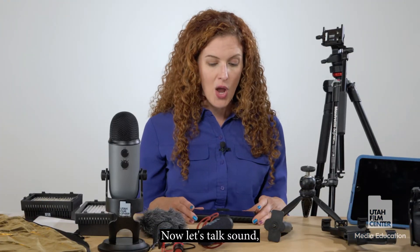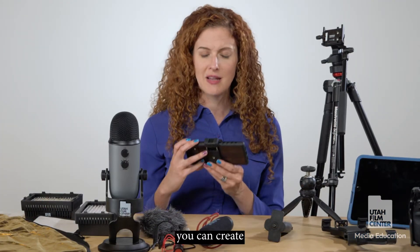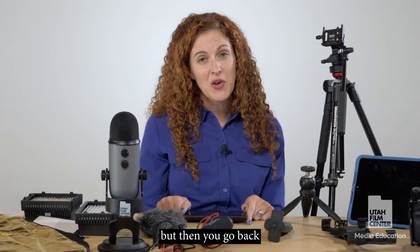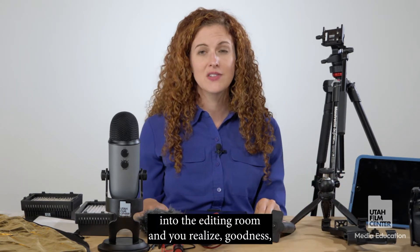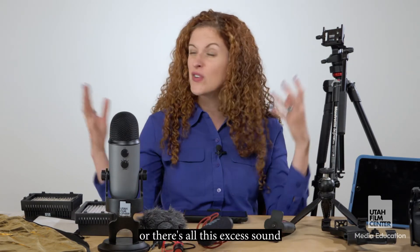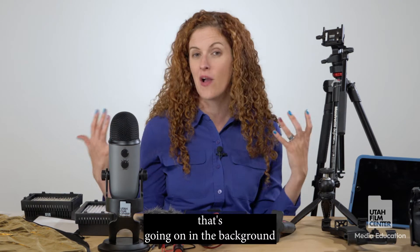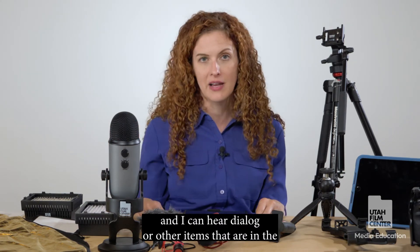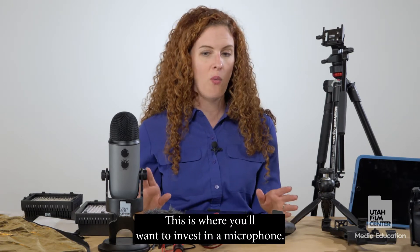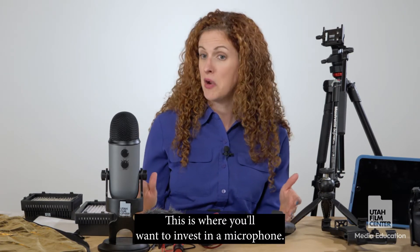Now let's talk sound. Quite often you can create wonderful visual images with just a phone or a tablet, but then you go back into the editing room and realize the sound is not very good — you can't hear well, or there's excess noise in the background and you can't make out dialogue or other elements in the soundscape of the film. This is where you'll want to invest in a microphone.